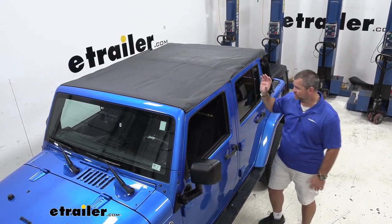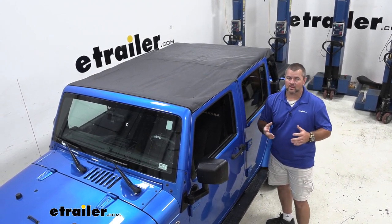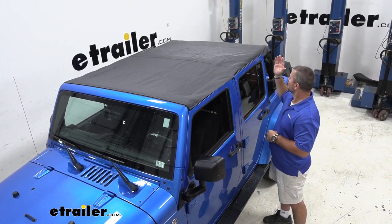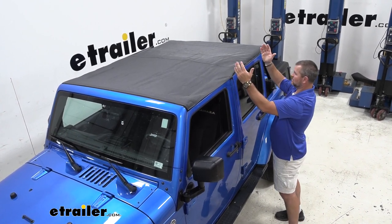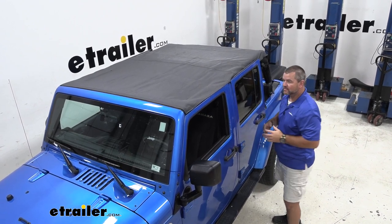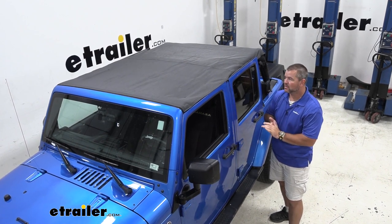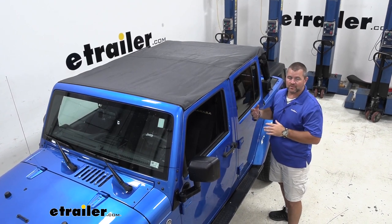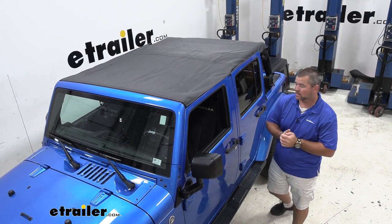If you think about our older Jeeps before they came out with the four doors, the two-door hard tops were heavy, but typically two people could take them off. With the four doors, the hard top comes up to about here, so it's added about three feet onto it. Now when we take it off, typically you have to have three, sometimes even four people, because they are a little bit heavy. Once we take them off, we don't want to take them off and then come back home from a ride during the day and have to put it back on, because then you've got to find that many people to put it back on.